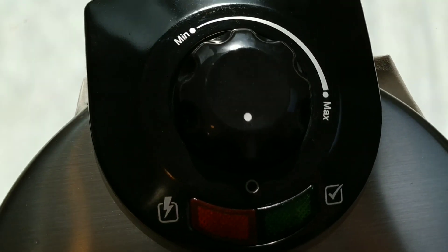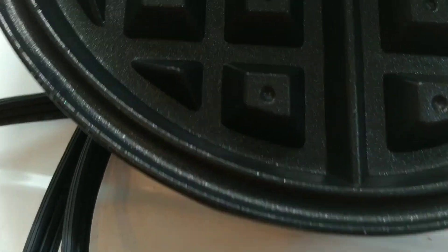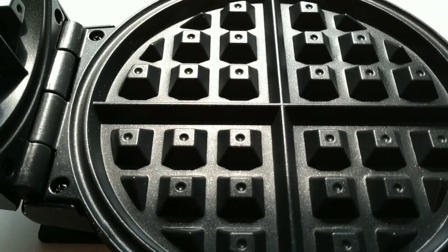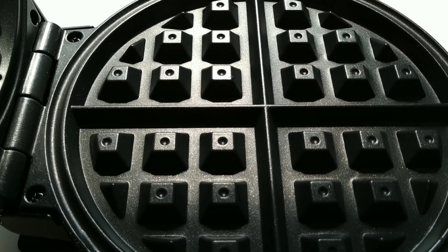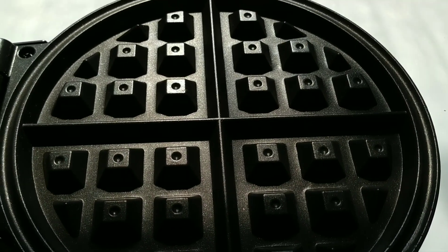This is the unit — it's stainless steel. You've got your minimum to maximum setting, it just flips open. It's got it on the bottom and the top coated. The reason I decided...